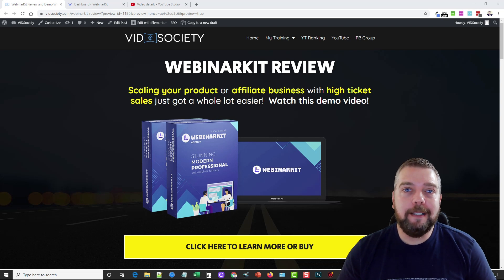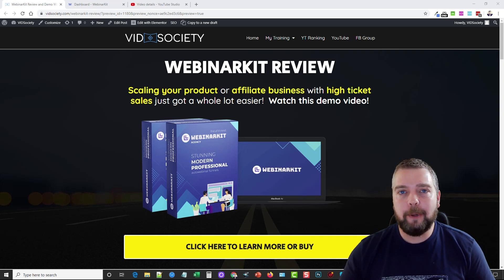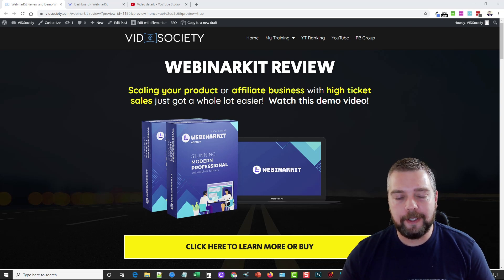Hey, this is Chris with vidsociety.com and today I'm going to be doing a Webinar Kit review. I'm going to be taking you into this software doing a full demo of how to set up an evergreen reoccurring webinar using this tool and how easy it is to do it. This is perfect regardless if you're an affiliate marketer or have your own products and services.